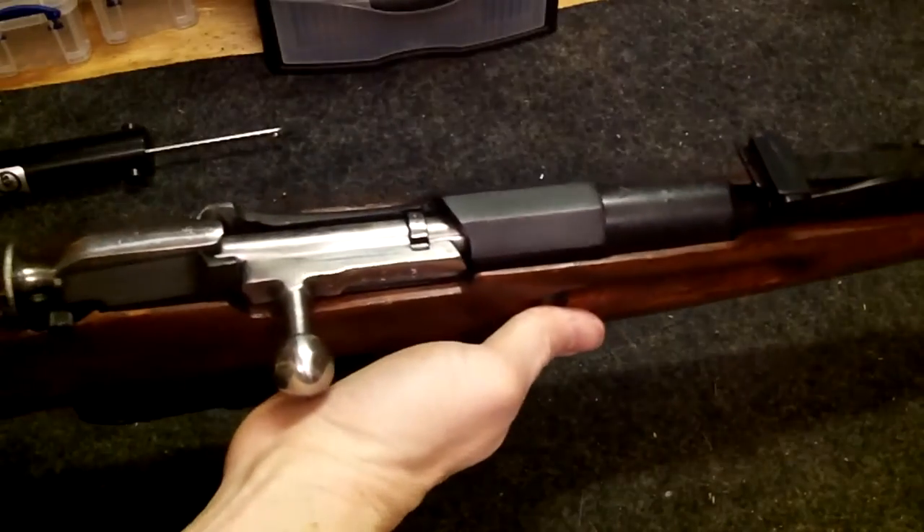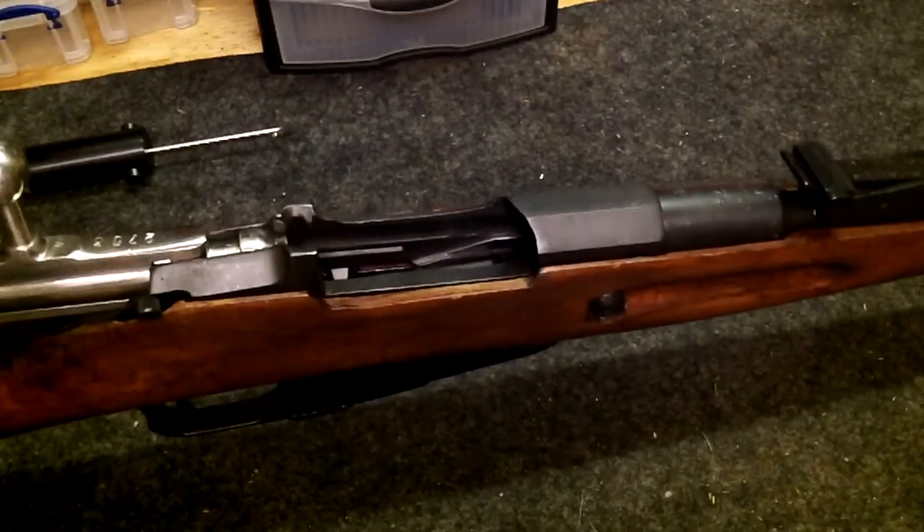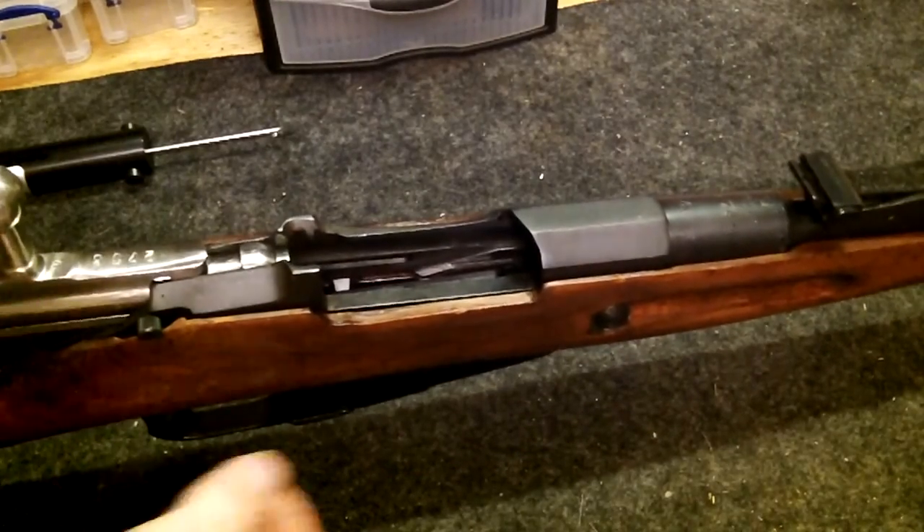Here's another hexagonal. It's clear, just like the other one was. Let's check the trigger pull on this one.